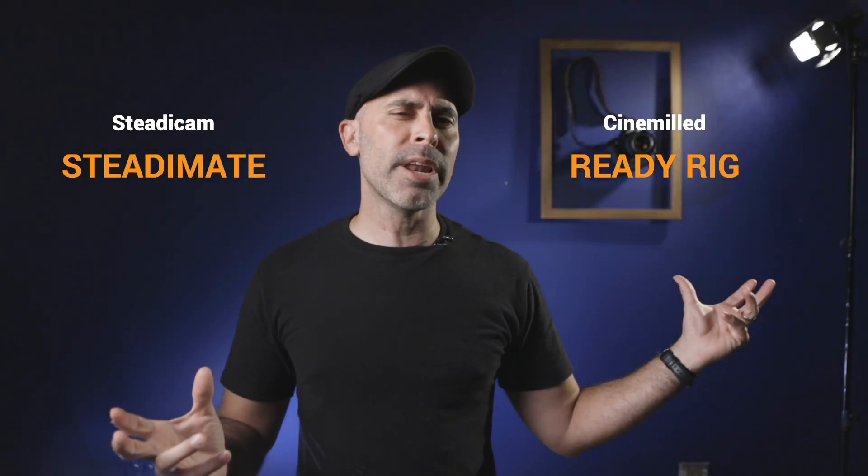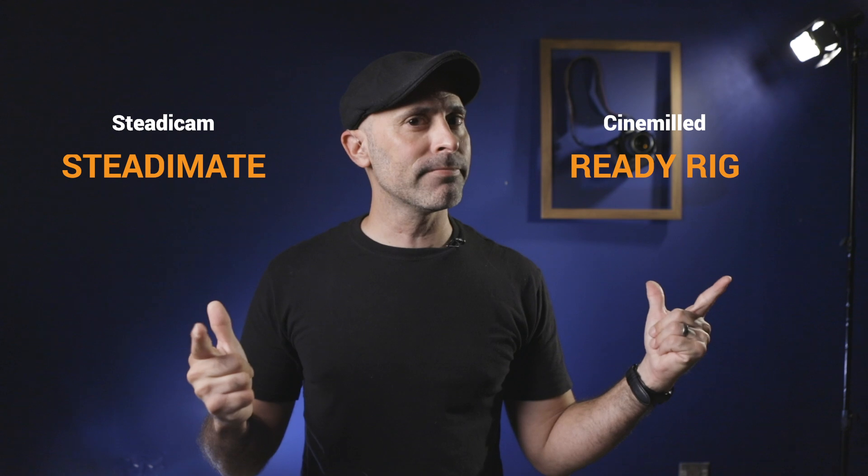The Steadicam SteadyMate and the Cinemode ReadyRig, side by side — let's check them out.